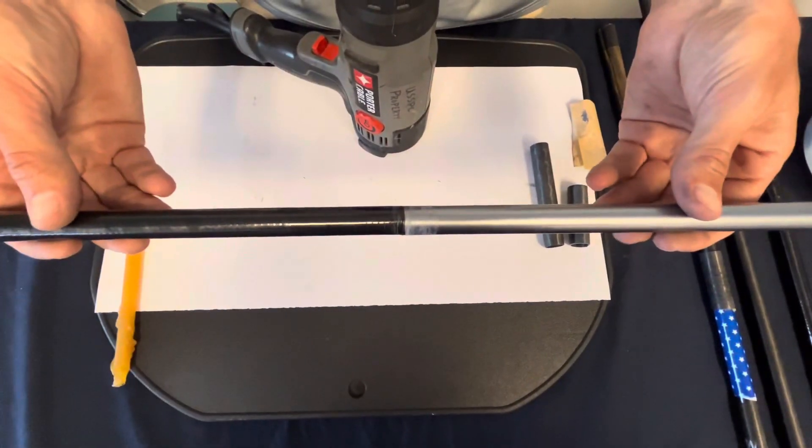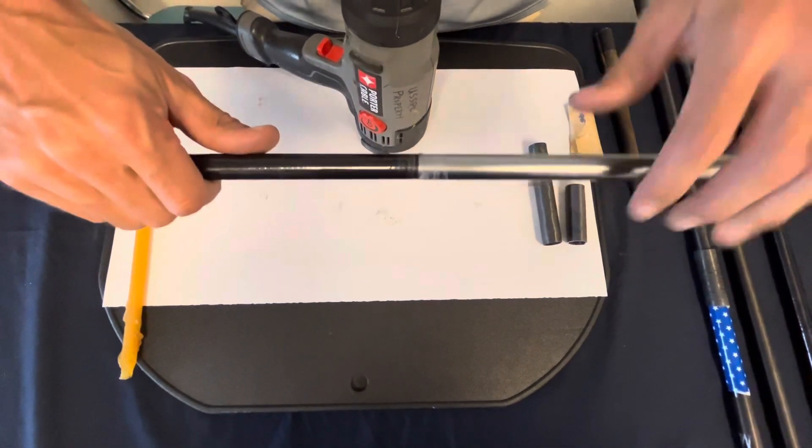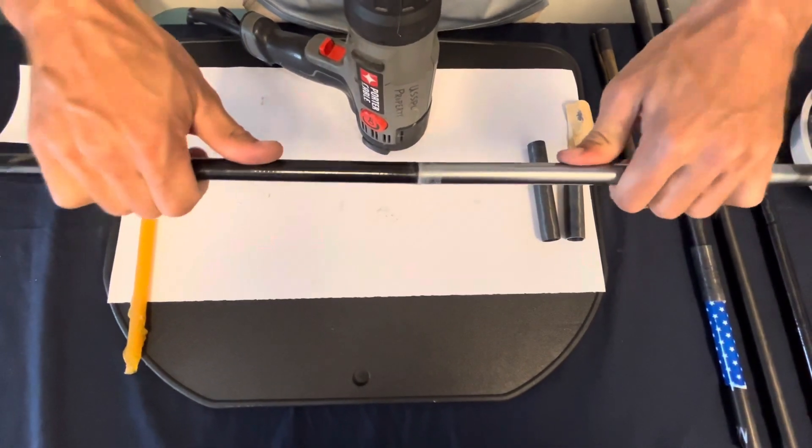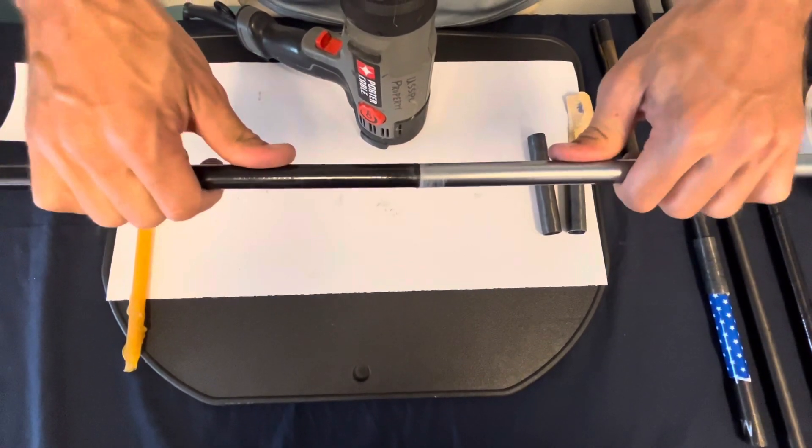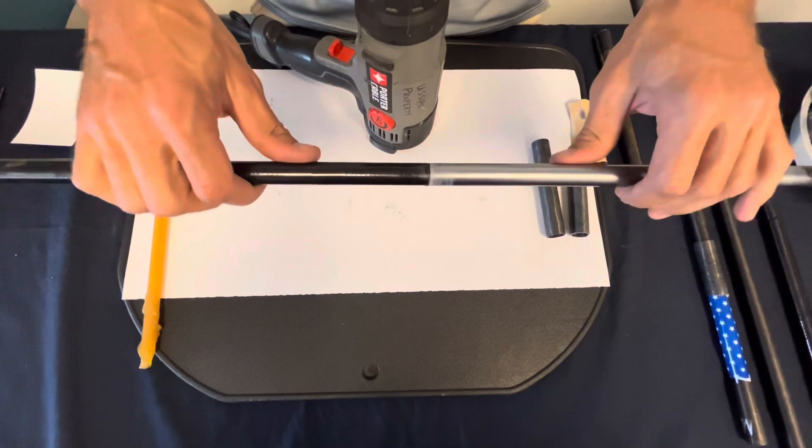Now that both sides are cooled, I can test the pole to see how strong it is. It is quite strong. I would say this is a solid, successful transfer.